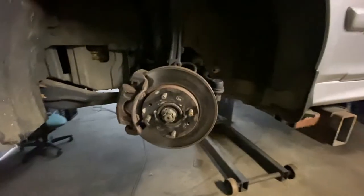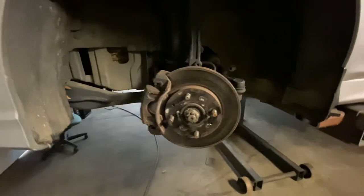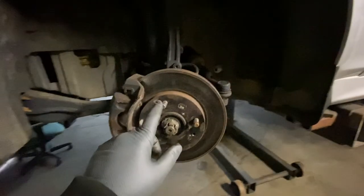Today we're going to be removing and replacing a front axle CV joint from a 2003 Hyundai Sonata. The first thing you do is take off the wheel — you need a 21 millimeter for the lug nuts.